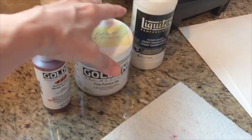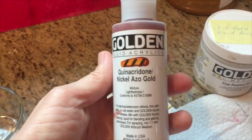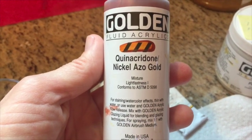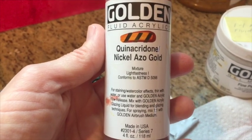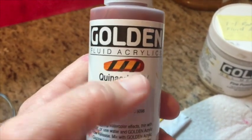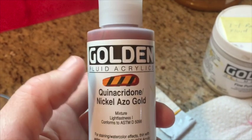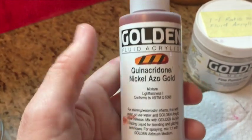Today I'm going to be doing something I've done before — I mix up the Golden fluid acrylics. This color is called quinacridone nickel azo gold, and it works really well as an underpainting. The bars on the label with the paint swatch show how transparent it is, meaning the luminosity of the paper will show through.